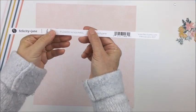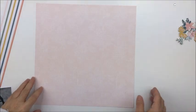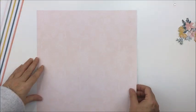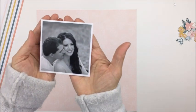Hey everyone, it's Mari, and Kelly and I are back this week with another challenge for you. The challenge this week is to create a layout that has a title that is a quote. I'm showing you some of the products I'm going to be using from the Felicity Jane Heidi collection.